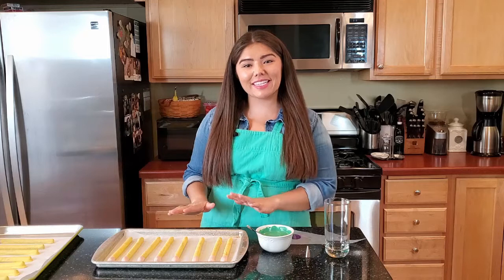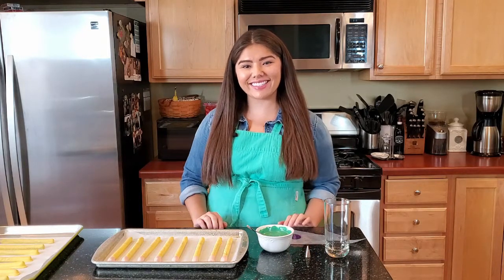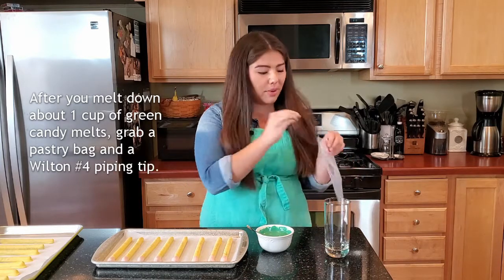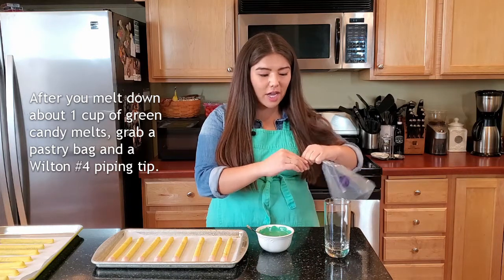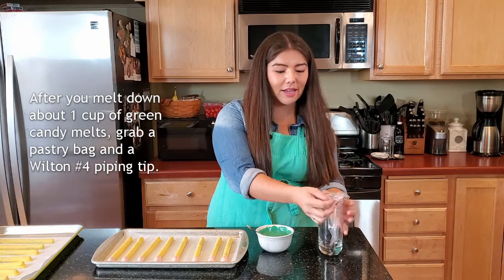Now our pink melting candies have set so we're going to add our detailing with our green melting candies. Melt your green just like before, and then to do the detailing I like to take a pastry bag with a Wilton number four pastry tip. The best way I find to fill a pastry bag is to put it inside of a cup — that way we can reduce spills and any sort of mess.